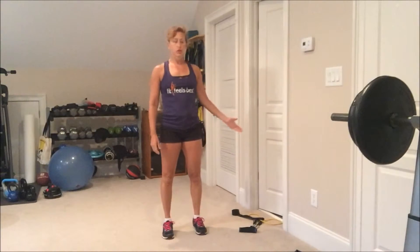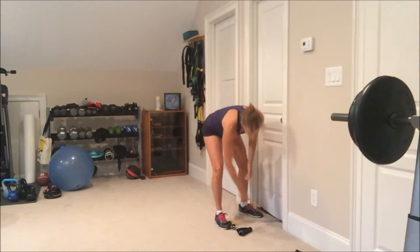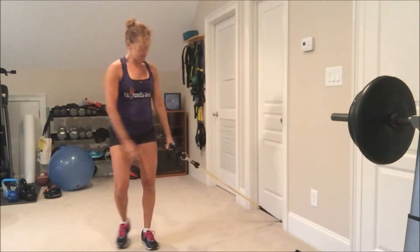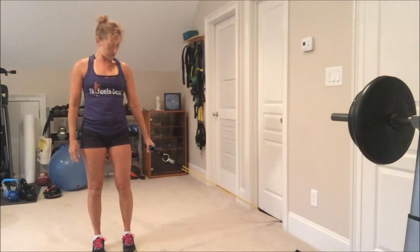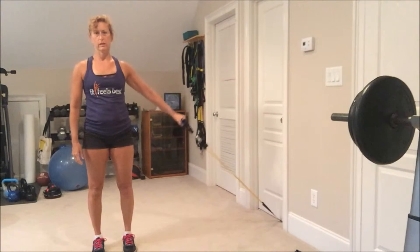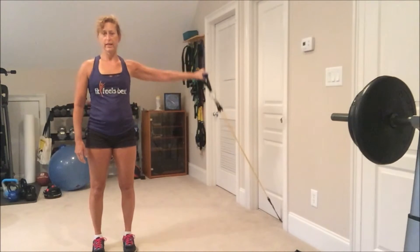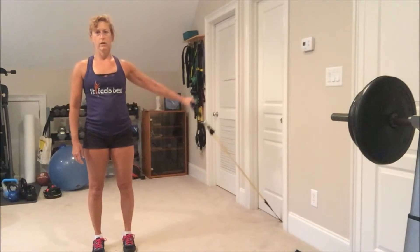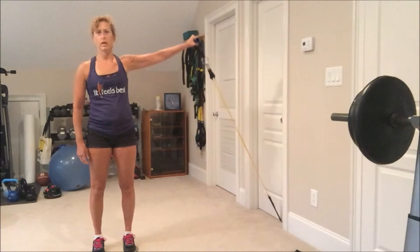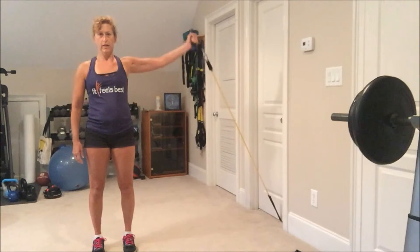Now I'm going to move the tube to the bottom of the door, anchored at the bottom. This will allow me to lift my arm up with resistance, only coming up to about shoulder height. I'm going to do them first with my palm down, and then rotate my palm forward with the thumb up.